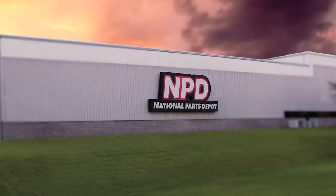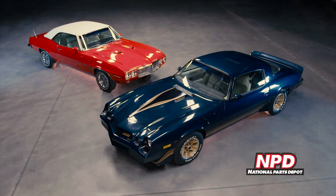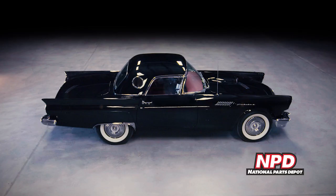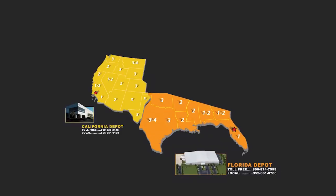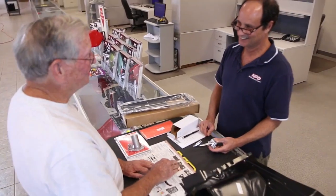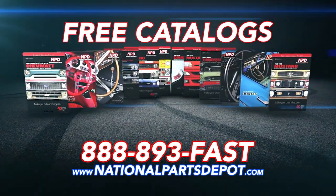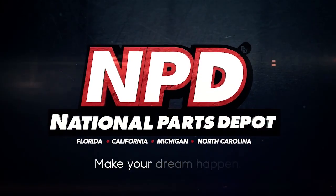National Parts Depot offers quality restoration parts for Mustang, Cougar, Camaro, Firebird, Chevelle, GTO, Chevy and Ford trucks, Bronco and Thunderbirds. For quality parts in stock and delivered fast from our four warehouses nationwide, nobody beats NPD's speed and service. For your free catalog, go online or call toll free. NPD — make your dream happen.